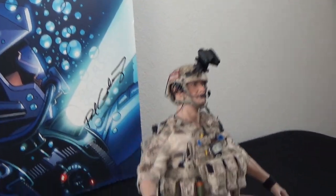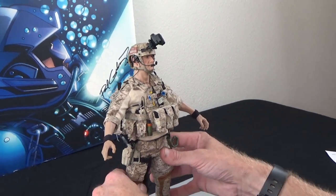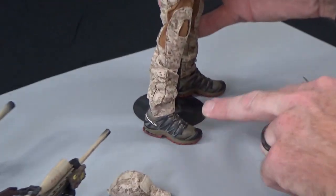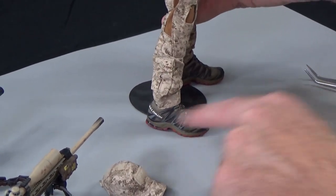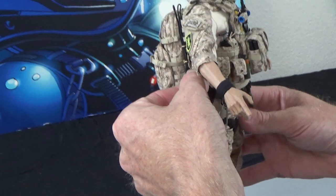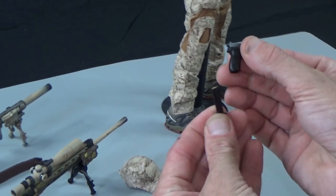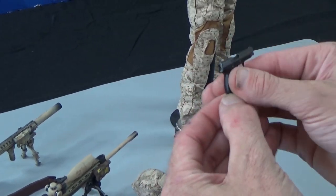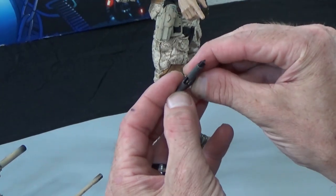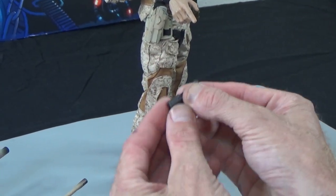First off, awesome figure. Starting at the bottom, these shoes are really nice — they're getting a lot more crisp as far as detail goes and the paint job is excellent. Moving up, there's a SIG in the holster. Fantastic gun with an extended magazine — you can see the round on top, you can rack it, see the magazine and round inside, and the hammer actually moves.